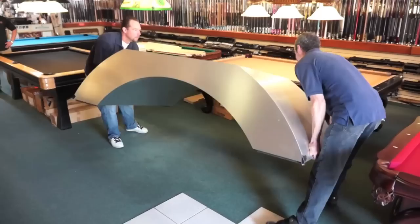The first step is to bring in the base that the frame of the pool table will rest on. This base can be quite heavy and we always put two movers on each job. This particular table is a custom job, designed with a modern finish.